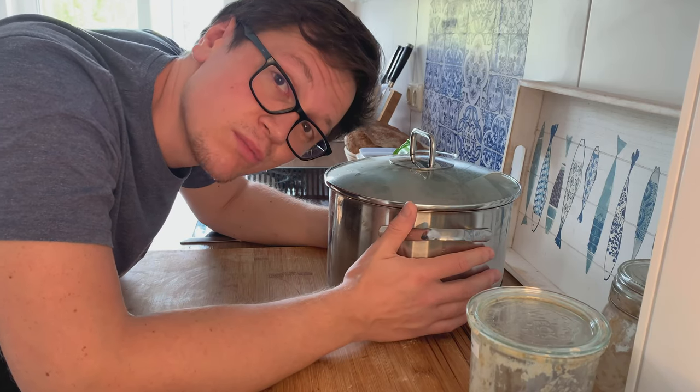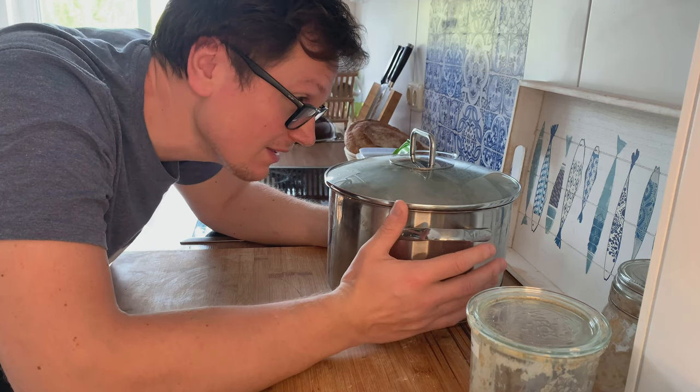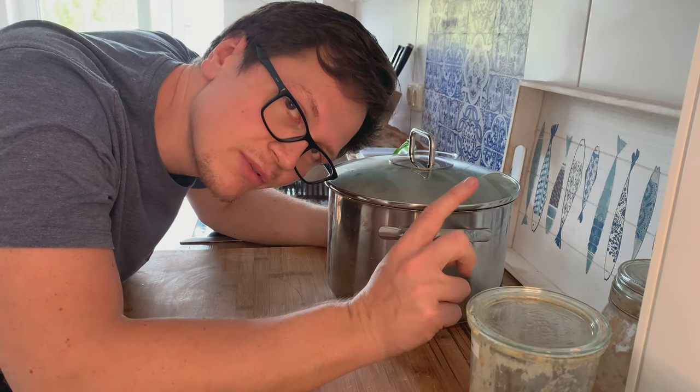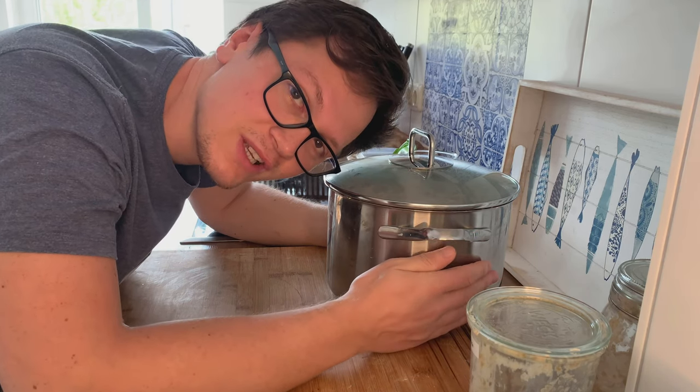The whole gluten network broke down and I can't even touch it with my hands anymore. Yesterday everything was perfect, but today it's just such a mess. Now I've been there before, and I just wanted to show you a quick trick — how we can save a super, super sticky dough.